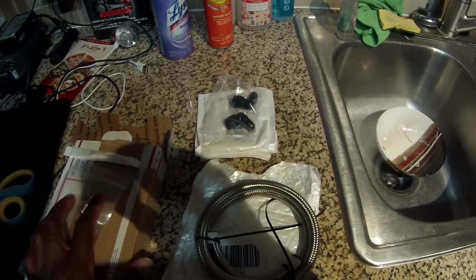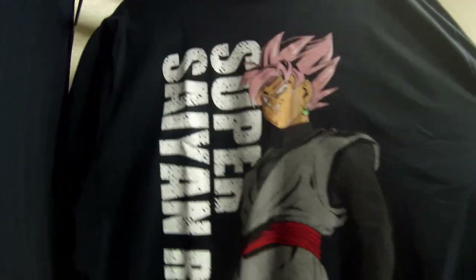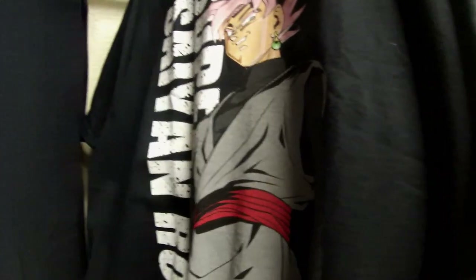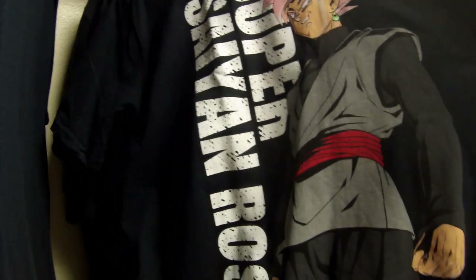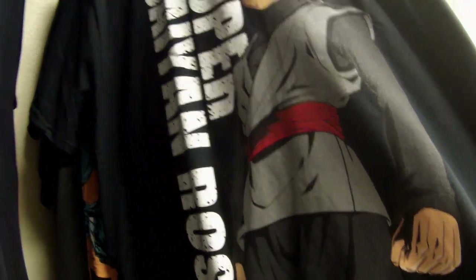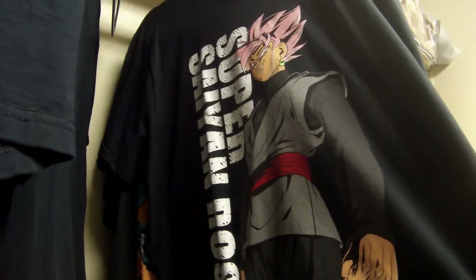Let's head up to the shop and check out the Honda. Drop these parts off. Today we're going to be wearing the Super Saiyan Rosé t-shirt as they say in the American version. Let's head to the shop and check out this Honda — I'm excited to see it sitting with those seats and everything else. Let's head up there.